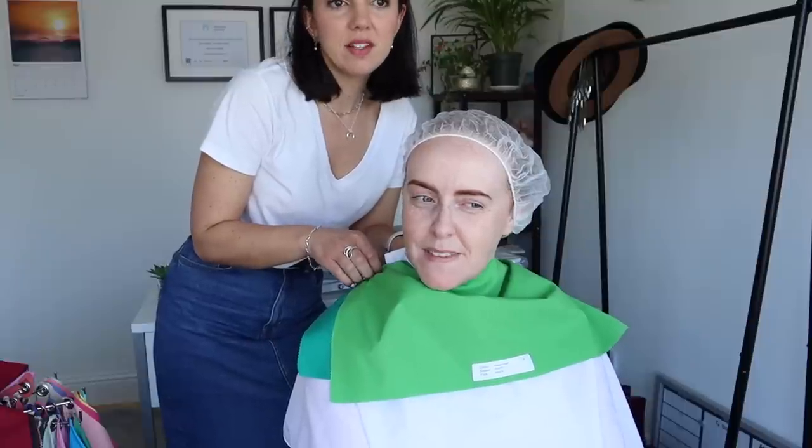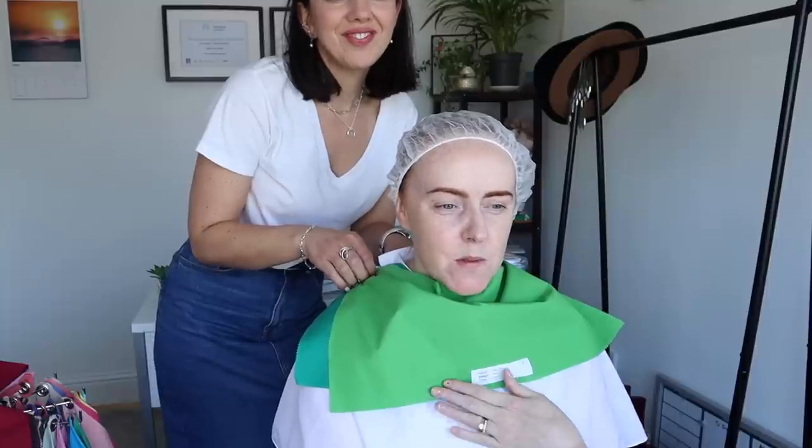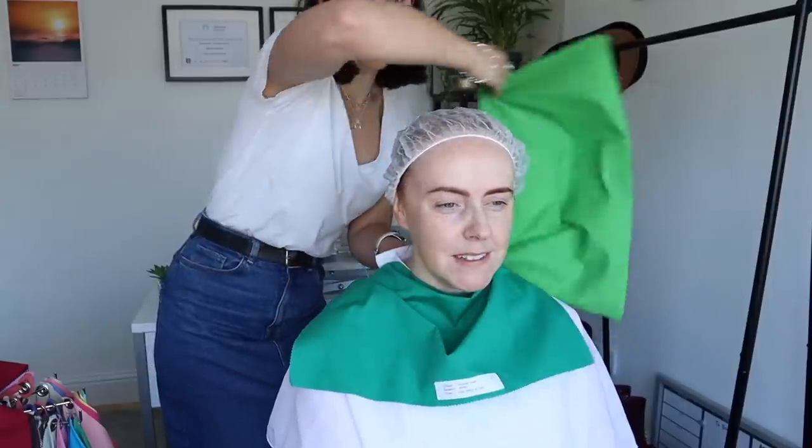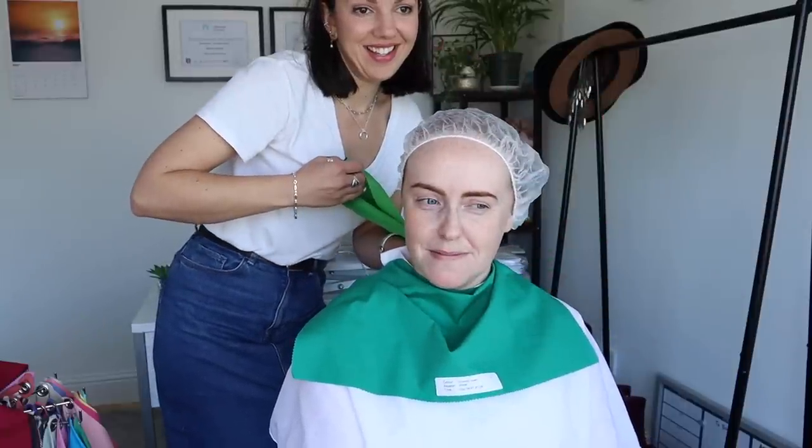I know you've worn greens in the past. I have, but I've never worn something like this green, that's why I don't know. This makes me look better. We'll move on to another set of colours and come back to it — I'll let you know what I think in a moment.